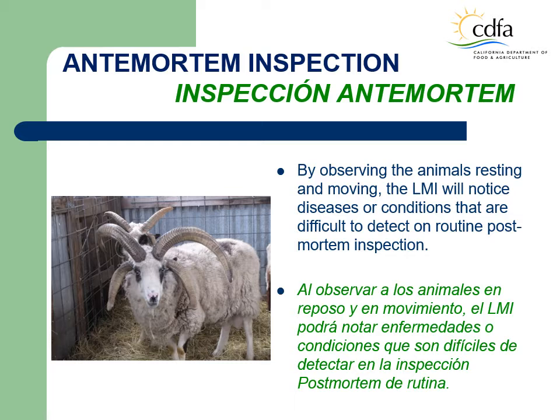Ante-mortem inspection. Each individual animal must be inspected before slaughter. By observing the animals resting and moving, the LMI will notice and remove animals unfit for human consumption because of diseases and or conditions that may be difficult to detect on a routine post-mortem inspection, such as nervous system disorders, rabies and tetanus, or chemical poisoning. The purpose of ante-mortem inspection is to accept for slaughter only animals capable of producing meat and meat products accepted for use as human food.